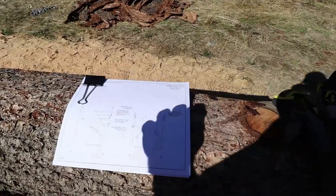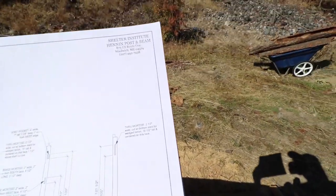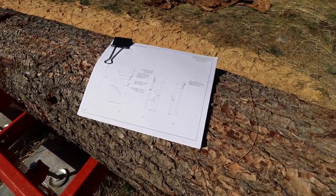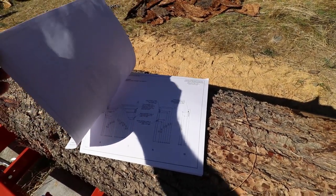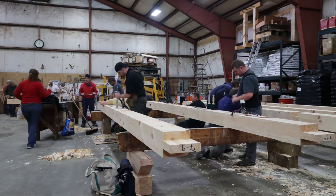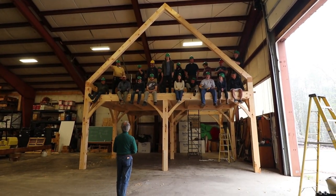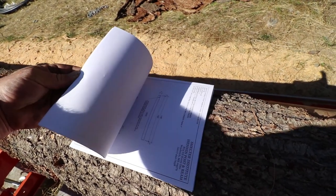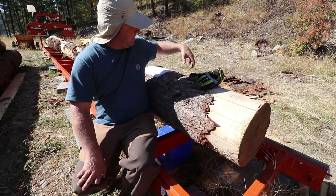There they are — the final cut sheets for our timber frame. They were produced by the Shelter Institute, where we went for our timber framing class back in April. This is exactly what they provided in the class, and once I saw this it dawned on me how 24 complete strangers were going to build a frame over the course of a week and have it all fit. What you have here is a per-piece cut list — every single member of the frame spelled out in exact dimensions.